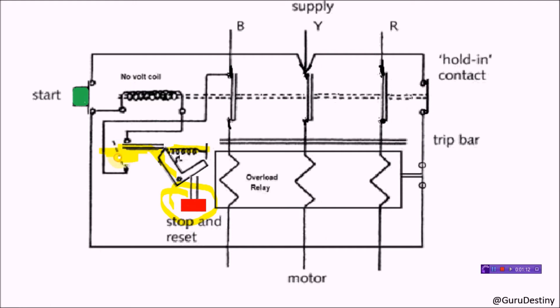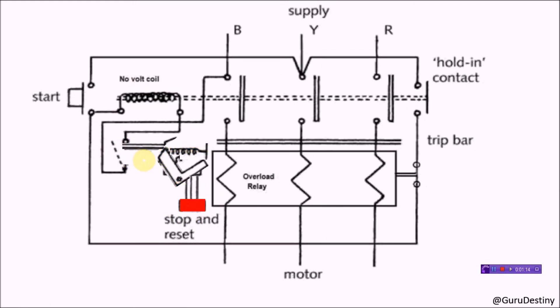Look closely. Here we can see that pressing the stop button broke the circuit. This de-energizes the no-volt coil and opens the contactor back to its original position — just like this.